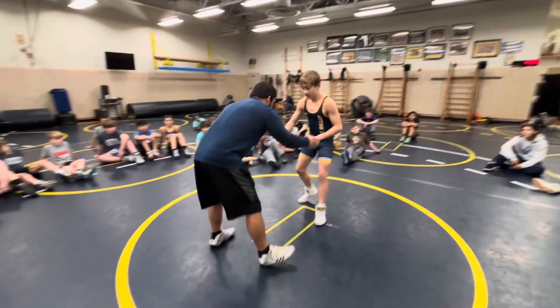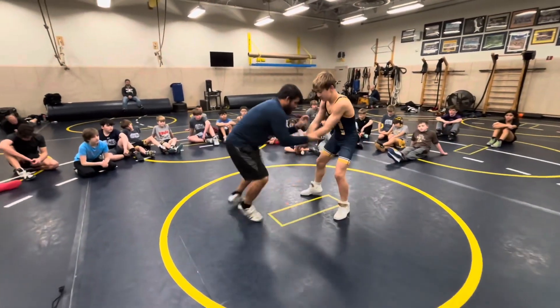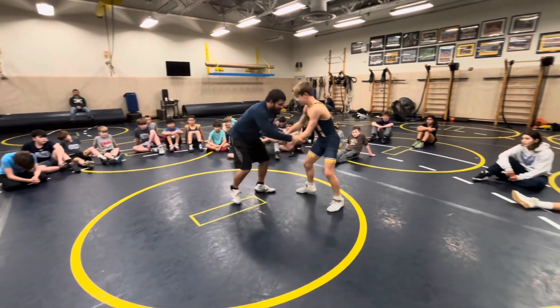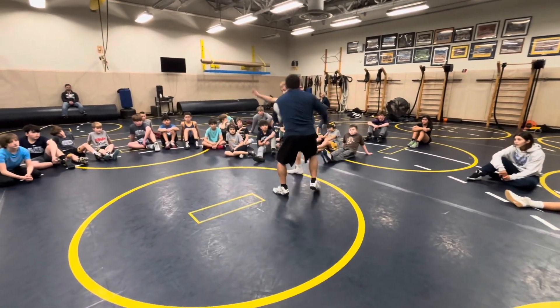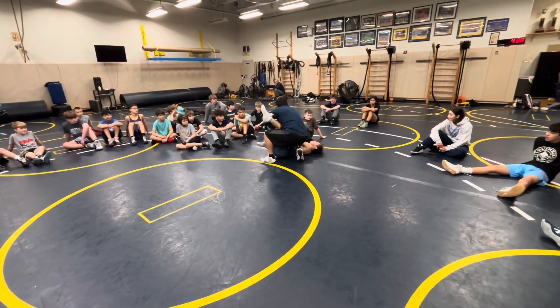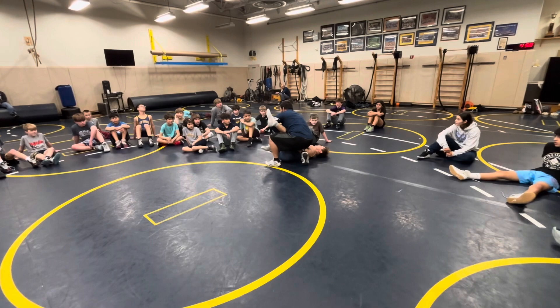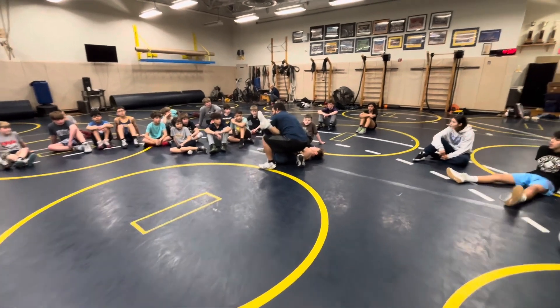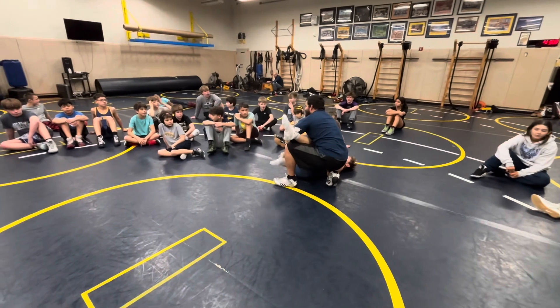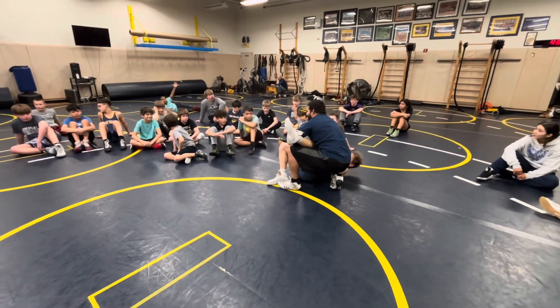Make the drill — first whistle: drag, drag, drag, drag. Second whistle: we finish. Any questions? They've got it.